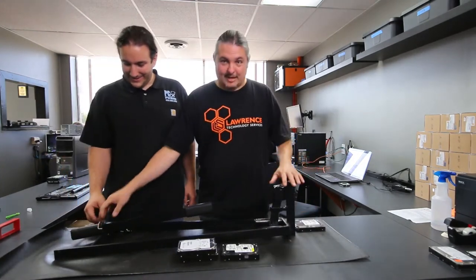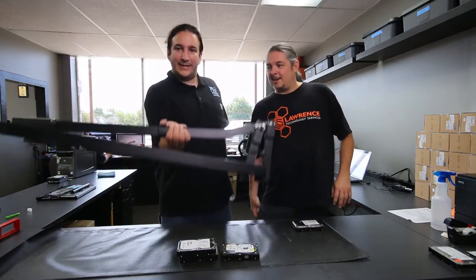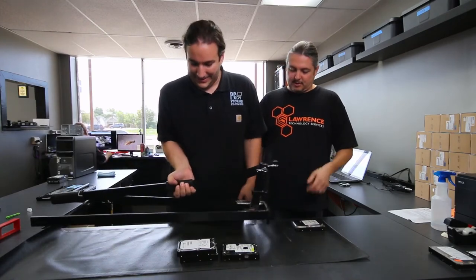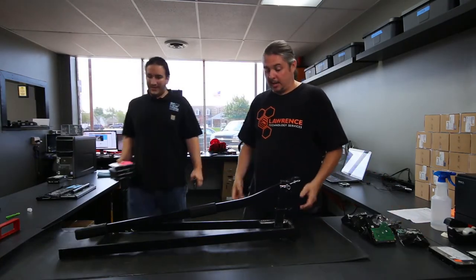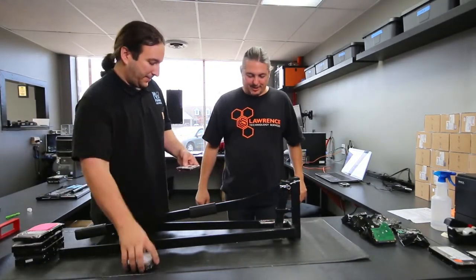First we'll talk about the design and construction. It's super heavy-duty gauge steel. They've got a little rubber thing here and it balances. This thing probably weighs like 30, 40 pounds. We've had this for three or four years now and other than scuffing the paint where the hard drive gets crushed, it's held up great. We've taken it a lot of places.